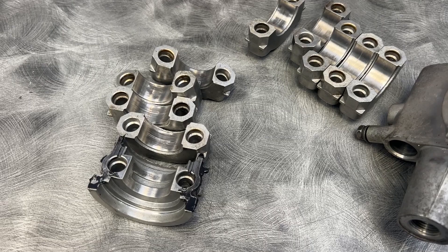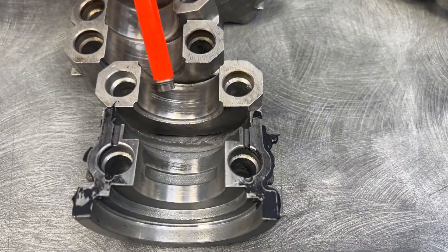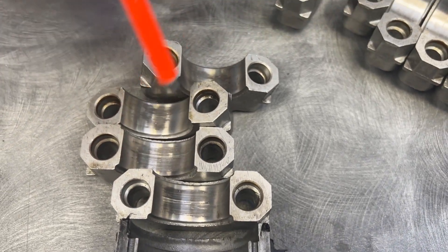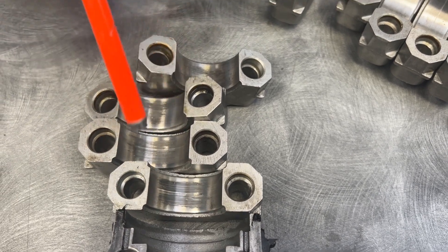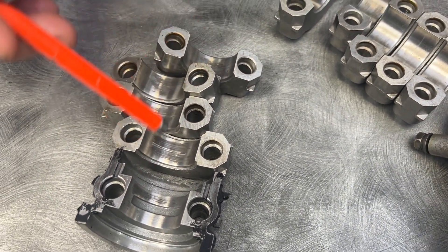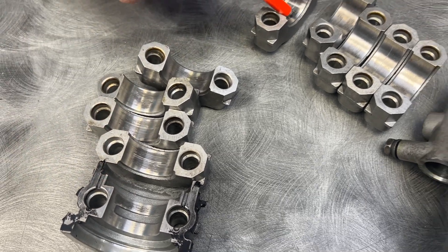But on the exhaust — different story. You'll see a lot of scuffing, and there are some deep marks in the journals. This is nothing that a little bit of polishing won't take out. We're just going to take out the high spots — not make it bigger, just make it flatter. I did notice there was a little bit more discoloration than the intake side.